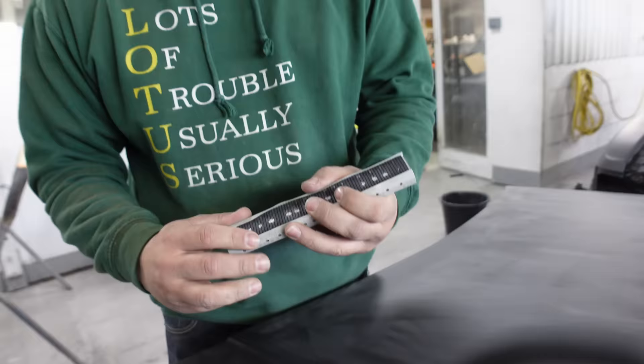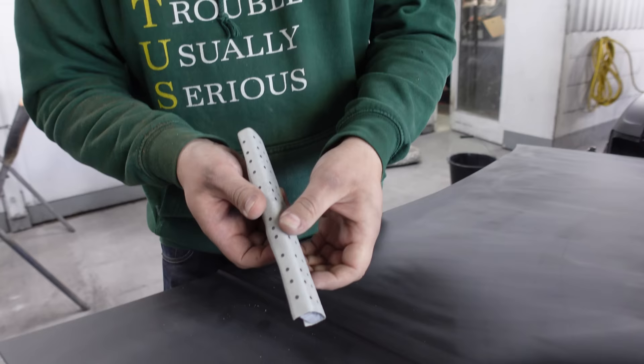That way around. And then you get a little radius on this side, a nice accurate radius to work with. Very handy. You probably saw me doing that on the ASMR video when I was doing the bonnet, very gently doing those radiuses.